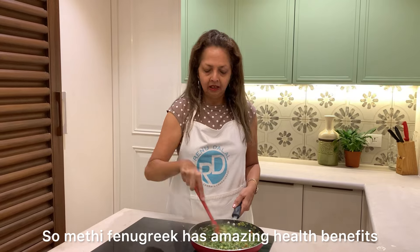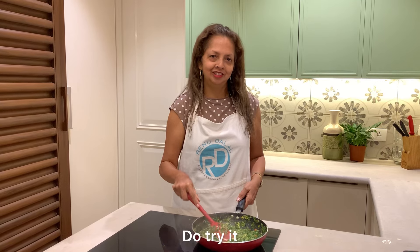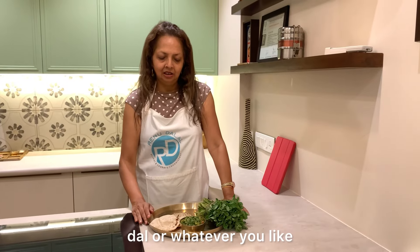Methi fenugreek has an amazing flavour. This is one of my favourite sabji. I love it. It is so good in so many forms. This is really good. I am going to have a phulka with it. The sabji looks really divine. You can have it with chapati, dal, or whatever you like.